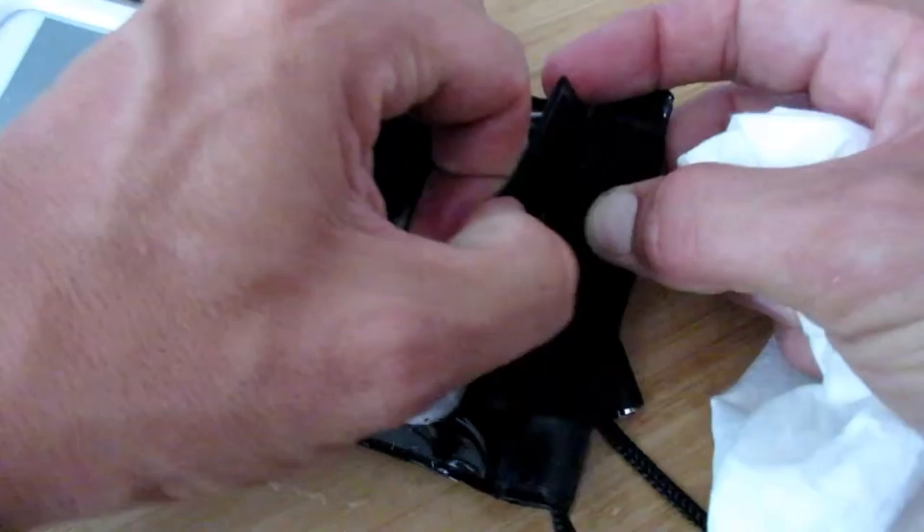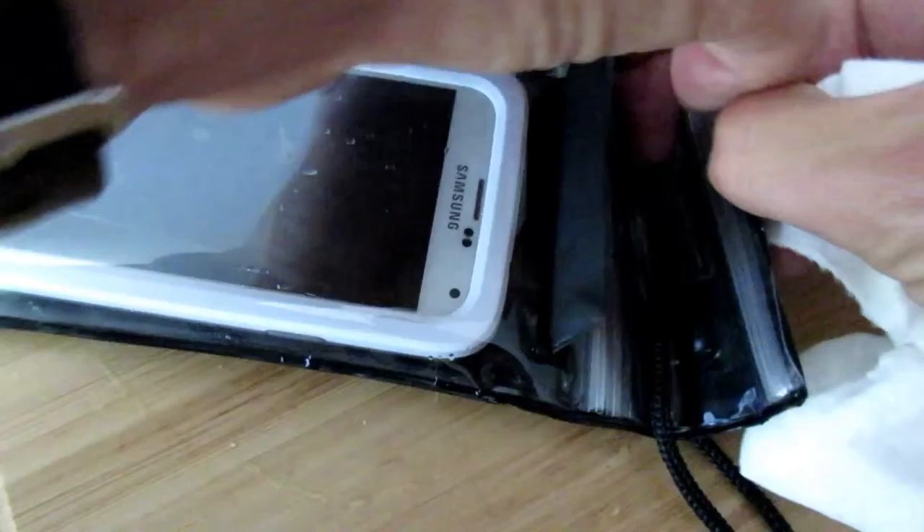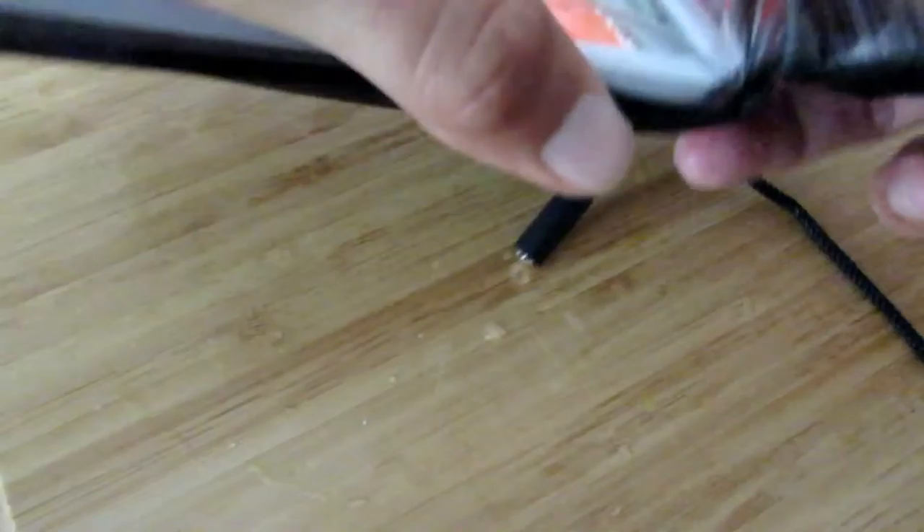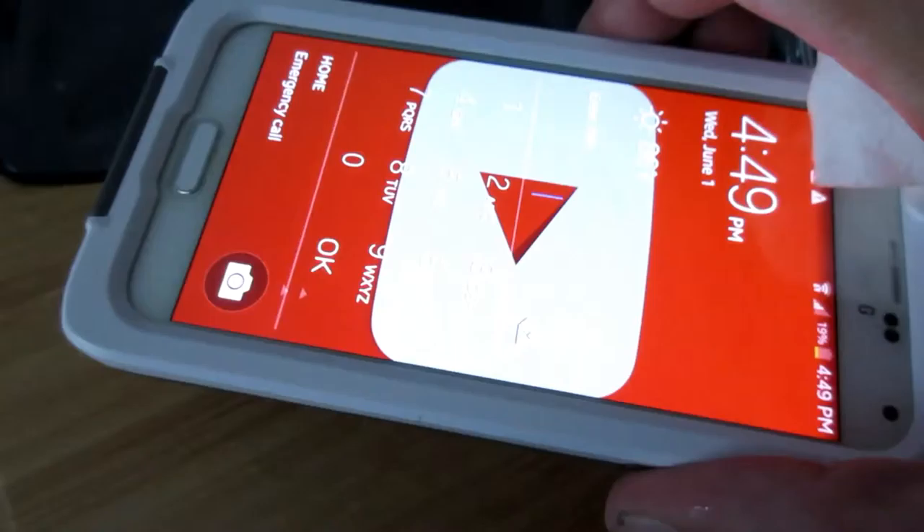All right, time's up. Let's open her up — left it in there for a good long while. These ziplock lock things are kind of a pain, but I guess it's worth it if it works. Come on out. The hard part might be actually getting the phone back out. Totally dry.